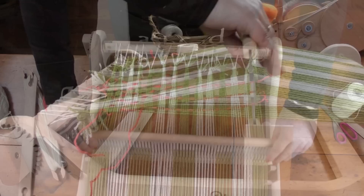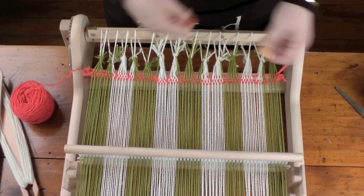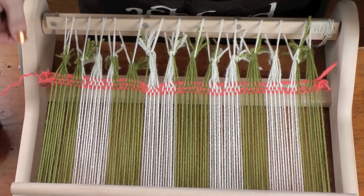So you can see we've got these triangles, these gaps, and once we beat this, now you can see our warp is spread evenly. If you need to do it again, just do it another couple of times — most of the time once or twice will do it.